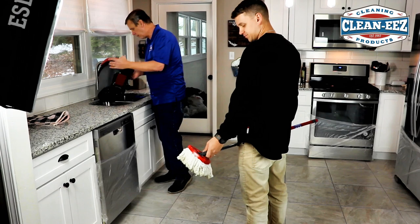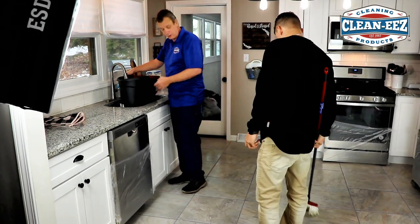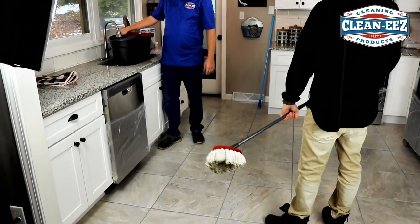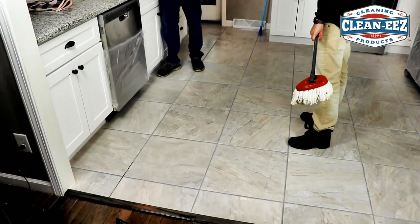We didn't think it needed to be done, but now he'll be thrilled. We're going to put one more clean mop on it, let it dry, and put a fan on it for about an hour. We said we wouldn't be out of here in about an hour, but it might take two.